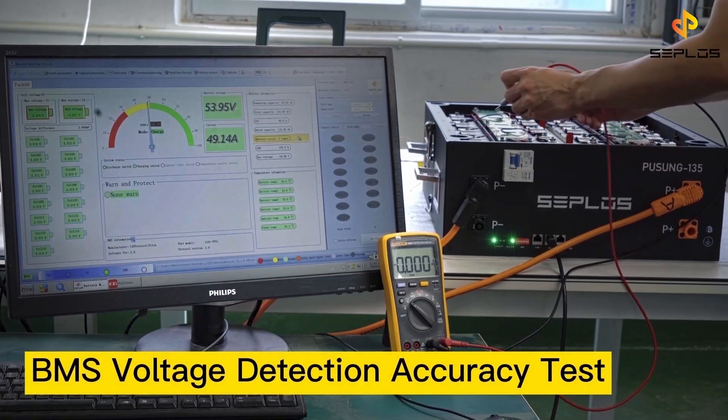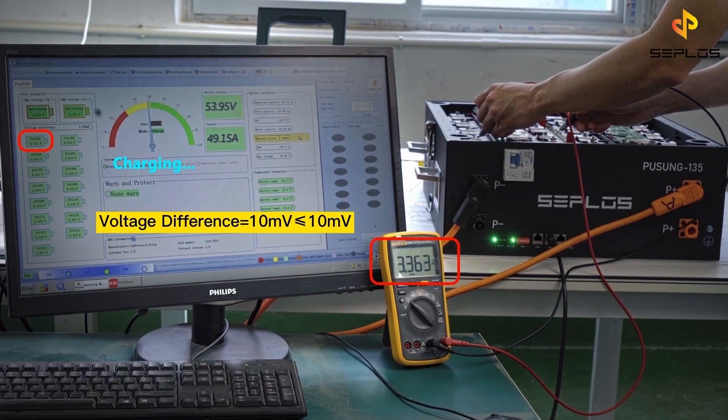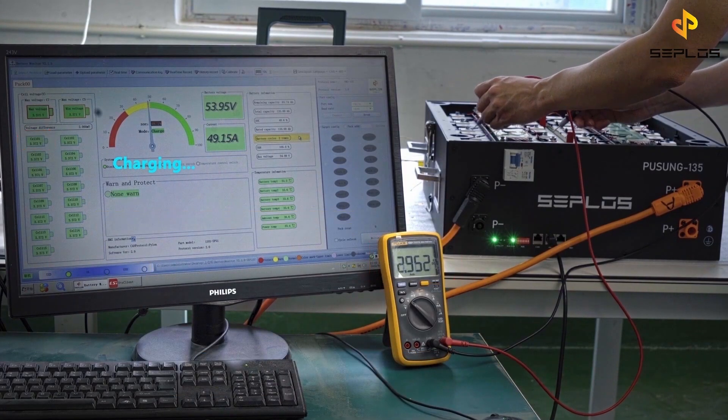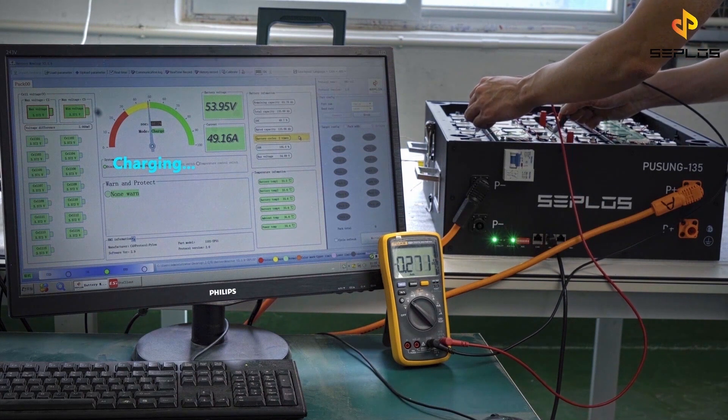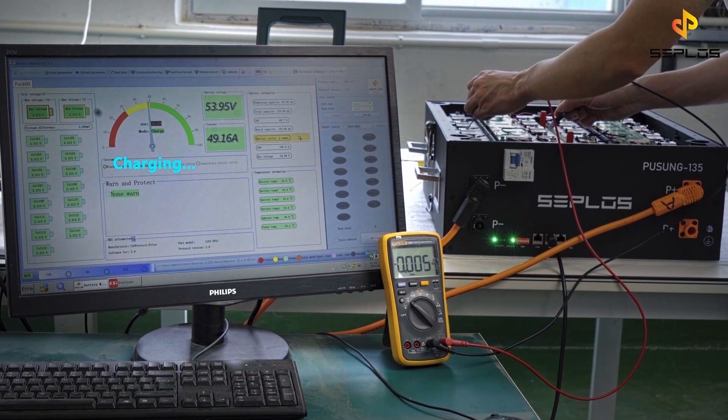Now we assess the BMS voltage detection accuracy when there is charging or discharging. Compare the voltage values we have from the BMS with the values we get from the multimeter.